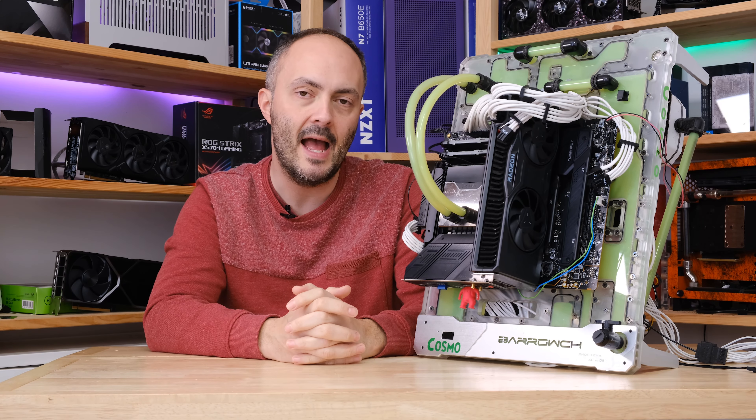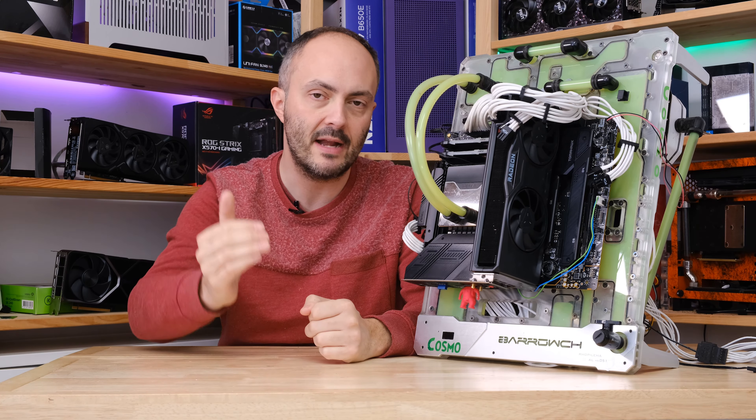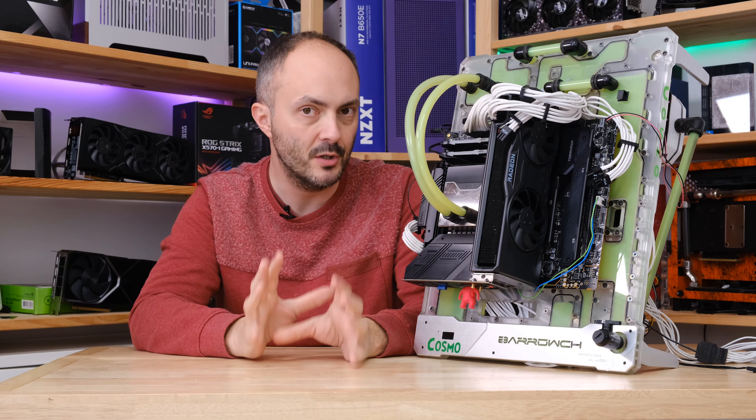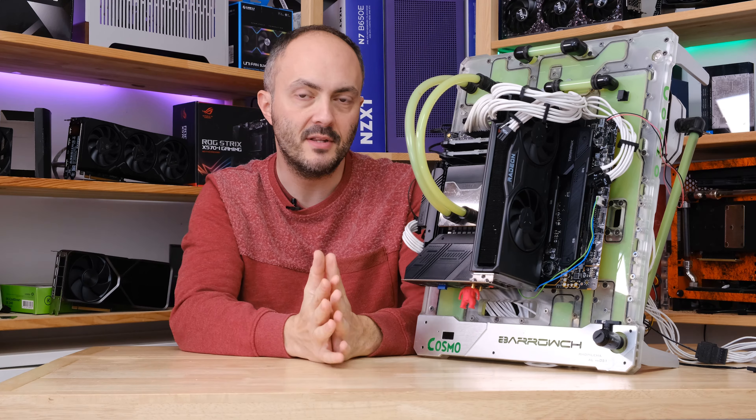If you've got an MSI motherboard, it should be absolutely fine. If you've got something else, you can plug in these settings and see what happens during stress testing. If it works, great. If not, you might want to increase the voltage a little bit or rein in the frequency to get it stable. You can use these as a baseline, but nothing more.